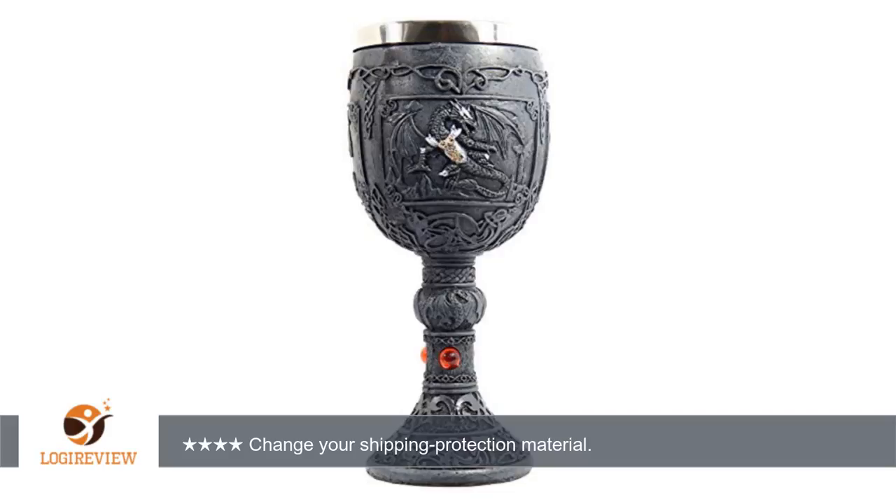A customer wrote: I like it. It's beautiful and just around the size I expected. That's why I'm giving it 4 stars. But it came in broken — the stem was snapped off.